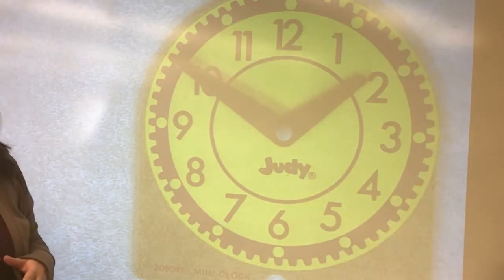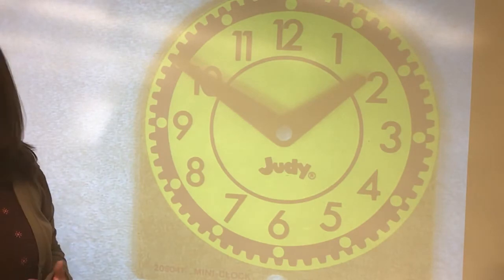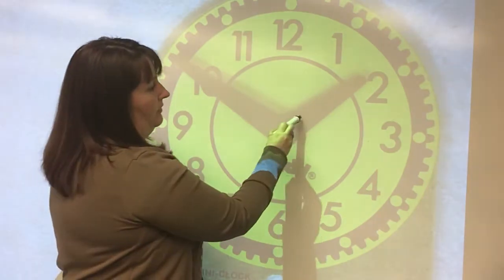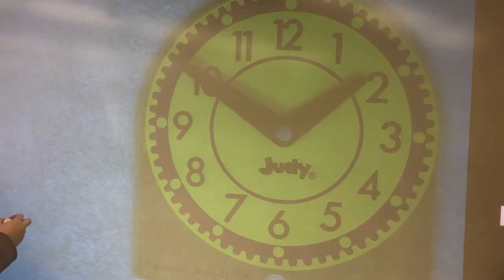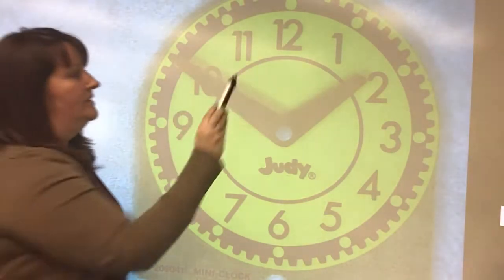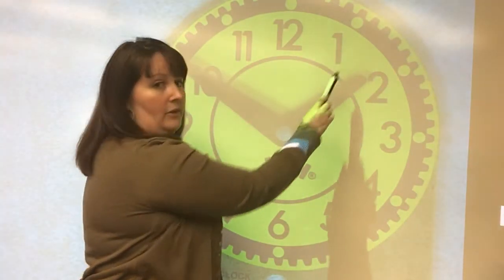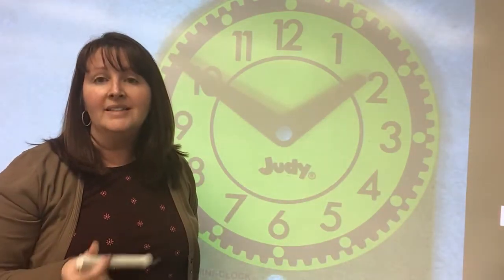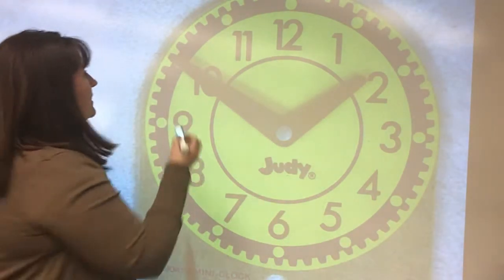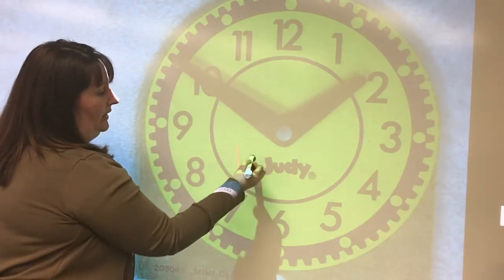So the first hand that we want to look for is the shorthand. Remember, the shorthand tells the hour time. So if you look at my clock here, this one is my shorthand. Now, my shorthand has gone past the one, but it has not made it to the two yet. So that means our hour is still one.